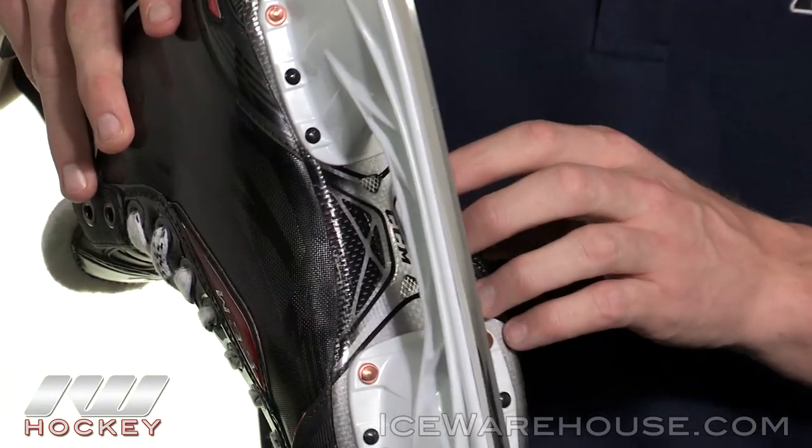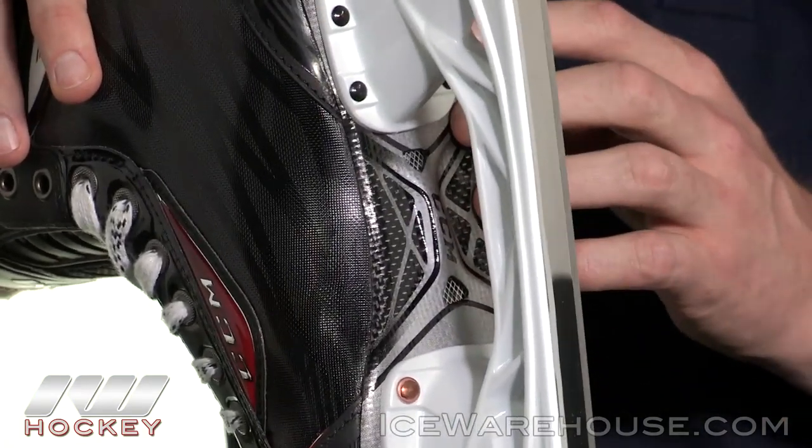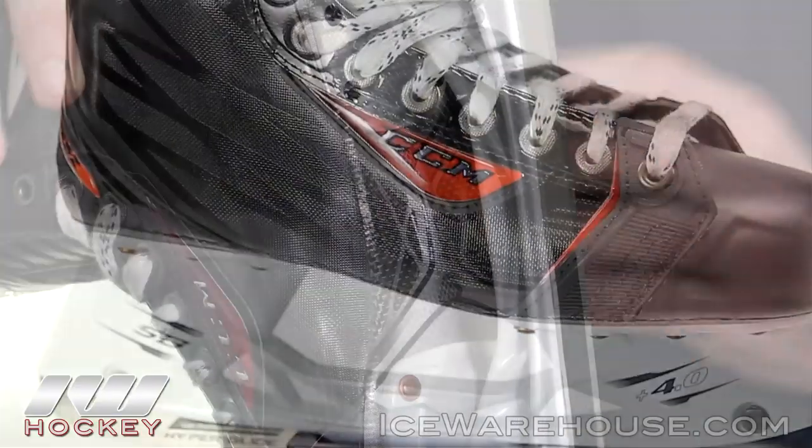You can see the two air vent holes on the bottom here to help push out the moisture during the game, keeping your feet dry. And then once you get home, it's going to greatly decrease your drying time, which in turn completely extends the life of the skate.